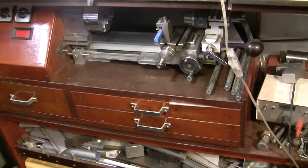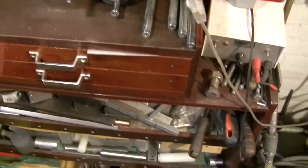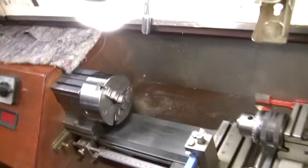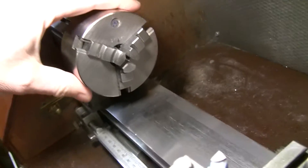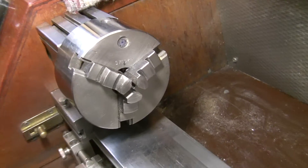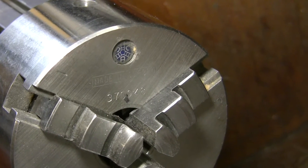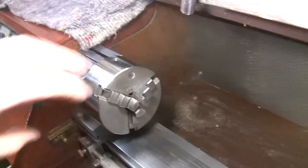I'm zoomed out — let me pull this forward. He asked me what the brand was of the three-jaw chuck I use. Let's zoom in — that's the brand. This is threaded for a Taig lathe.